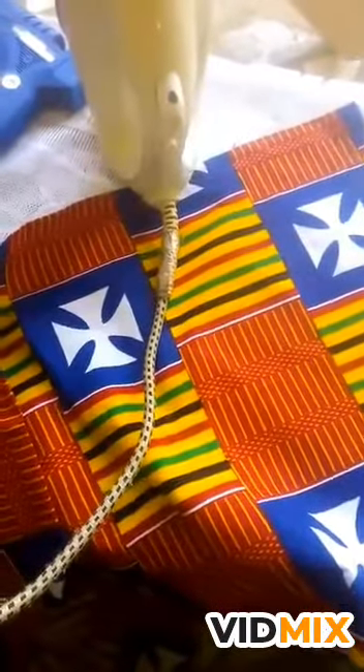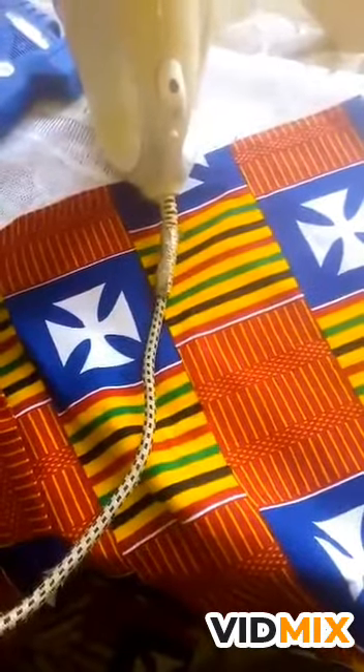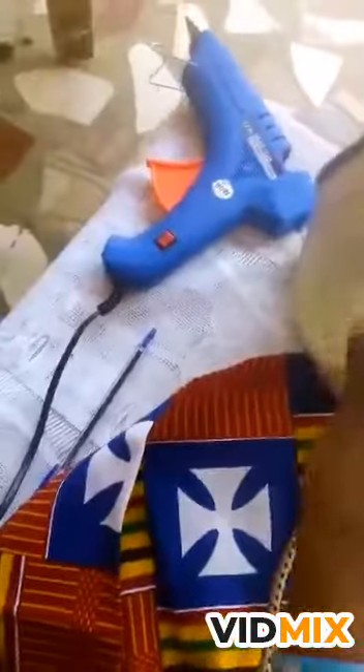Hello dearies, today we are going to learn how to make a fabric bow tie and a pocket square. These are your requirements: your fabric, your iron for ironing your fabric, and your glue gun.